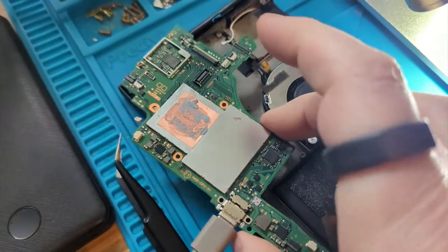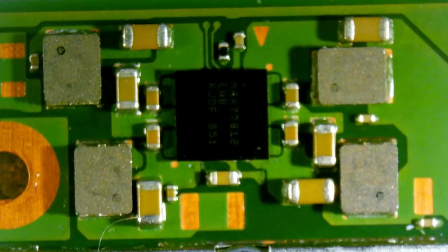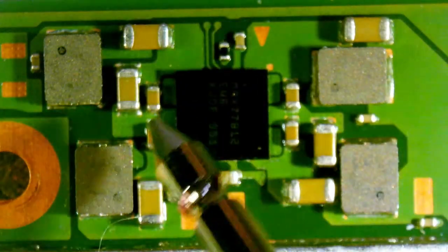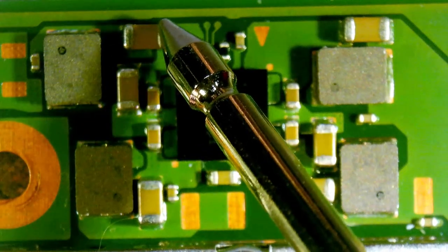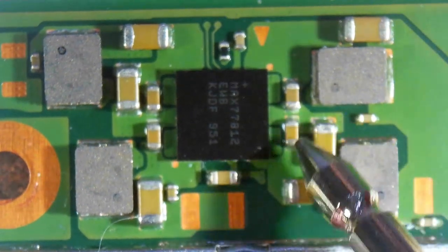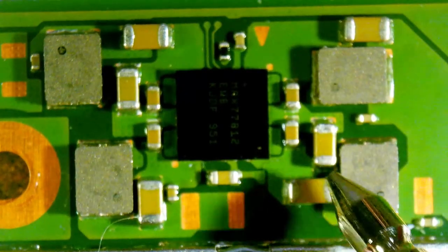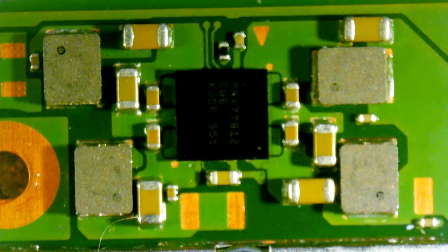I'm going to switch to the microscope and I have to unplug the power. This is where I think the trouble is. I've got my multimeter in continuity mode, and just to test it — it works. The capacitors around here are generally fine. This is where the capacitors are. Some of them are okay. But here we can see it's got continuity, here it's got continuity, and here it's got continuity. And I think the trouble is this chip here.